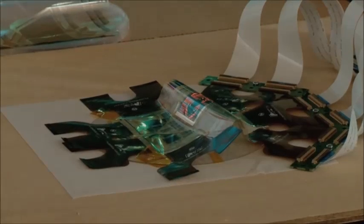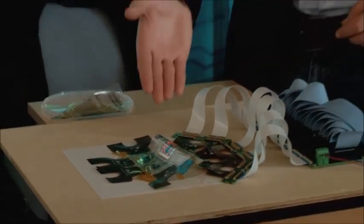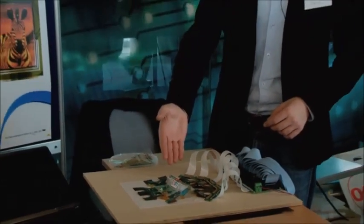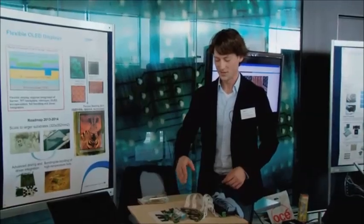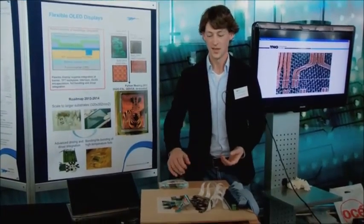What I would like to show to you today is our demonstration of a flexible AMOLED display that you can see over here. What you see here is a display that we made on a foil, and as you can see the result is a fully flexible display. It is very thin.